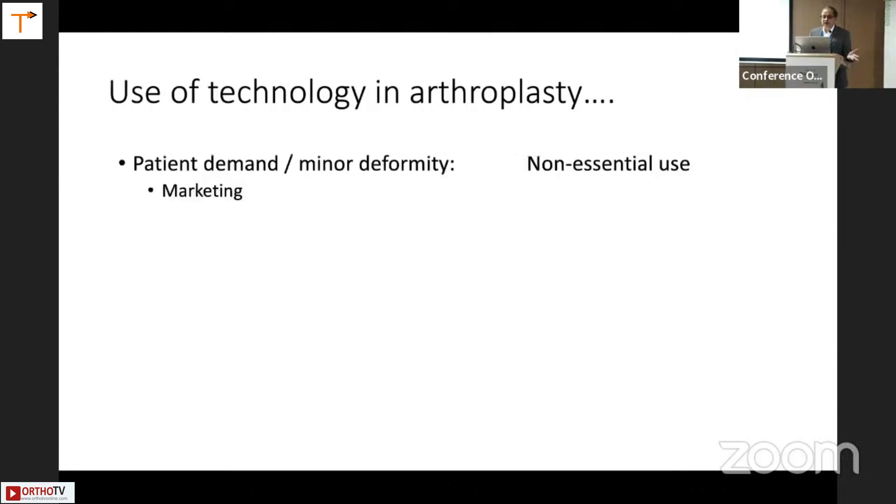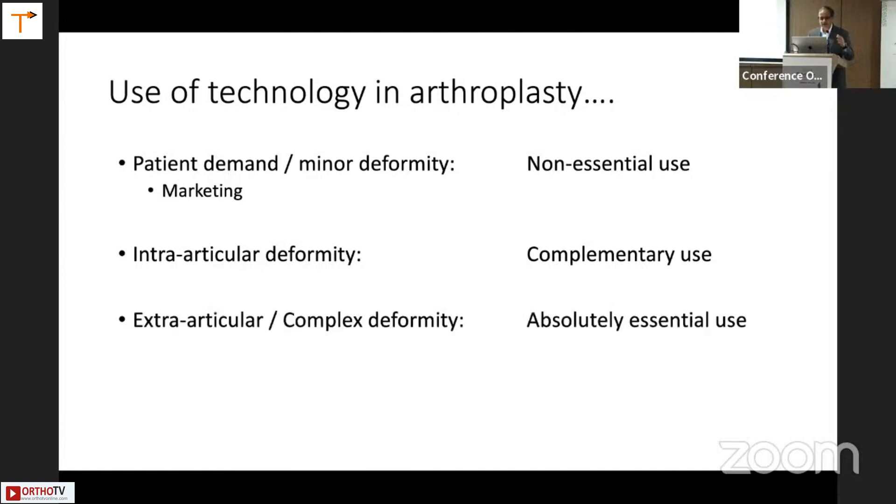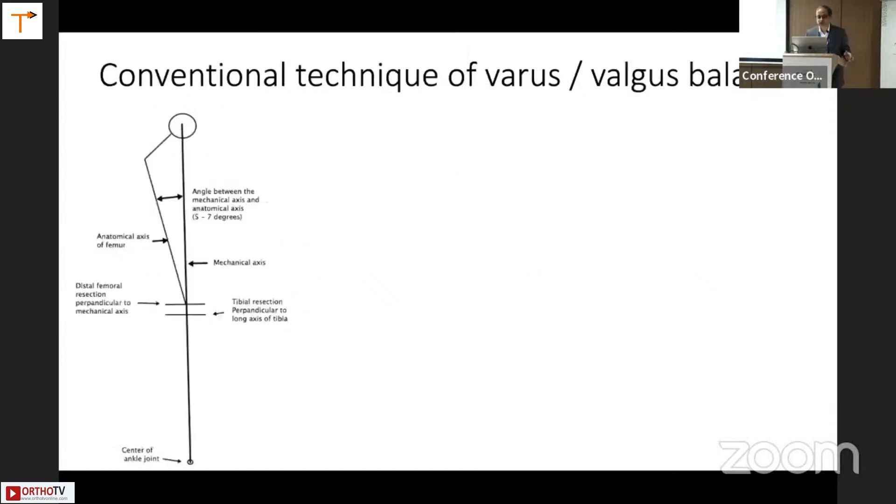The use of technology in arthroplasty can be categorized as non-essential use — driven by patient demand, minor deformity, or marketing. For significant intra-articular deformity, it could be complementary use — you can still do a good job without technology, but it is complementary. But for complex deformities or severe extra-articular deformities, it is absolutely essential use of technology. Those are the three varieties of technology usage in arthroplasty.